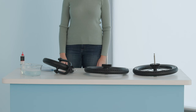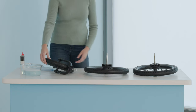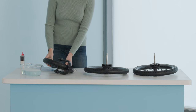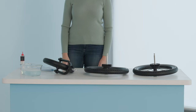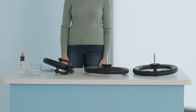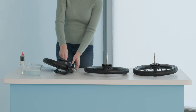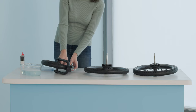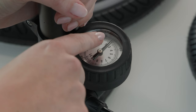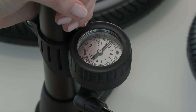Before using your jogging stroller, check the tire pressure. Over time, your tires can deflate, especially after sitting in storage for extended periods of time. It is easiest to check the tire pressure if you first remove the wheels from the stroller. Then, unscrew the cap on the tire and use a tire pressure gauge to check the current pressure level. If the tire pressure level is low, you will need to inflate your tires.